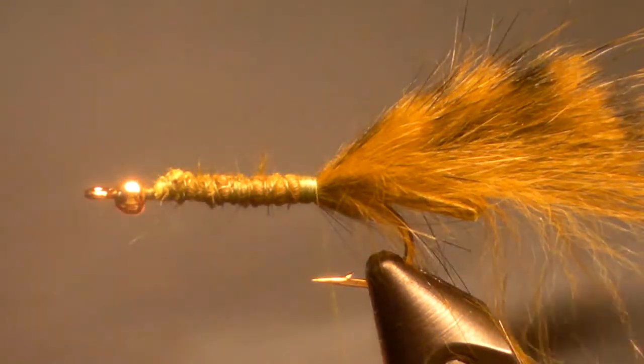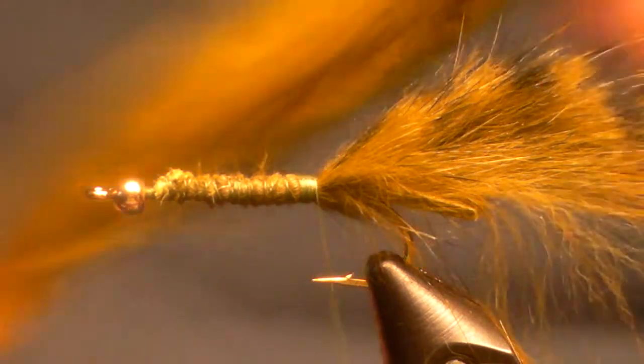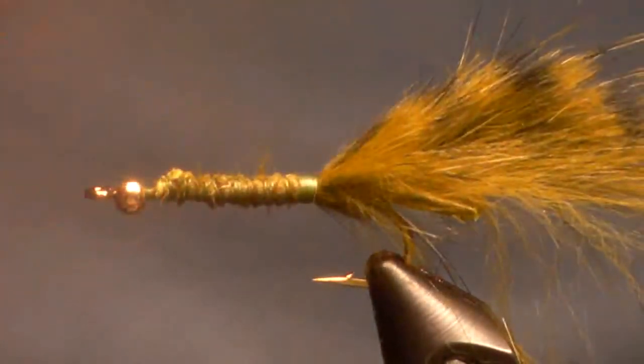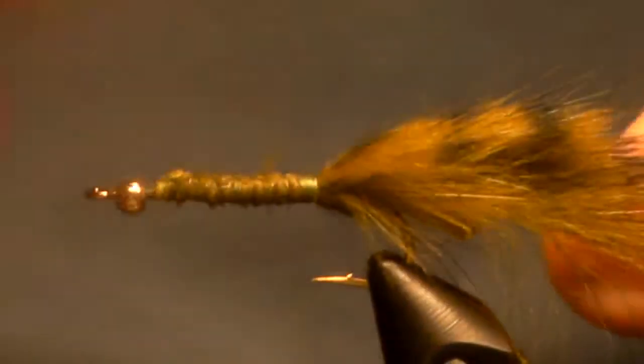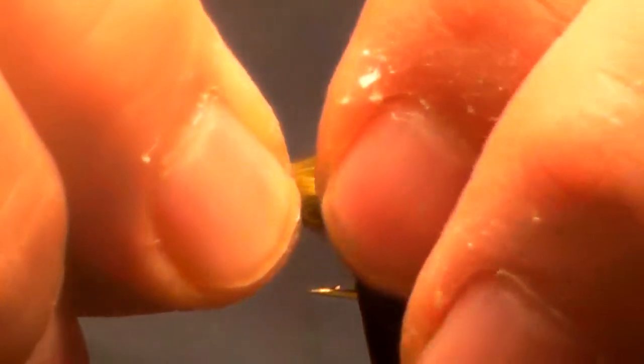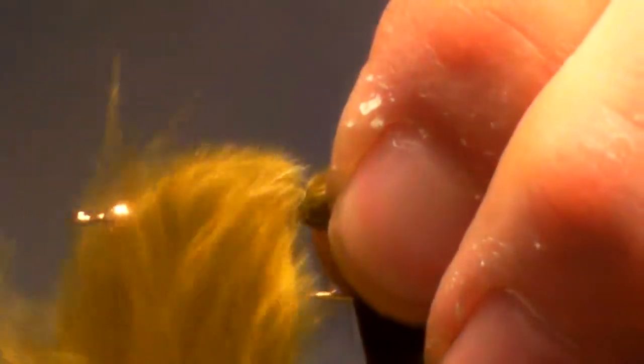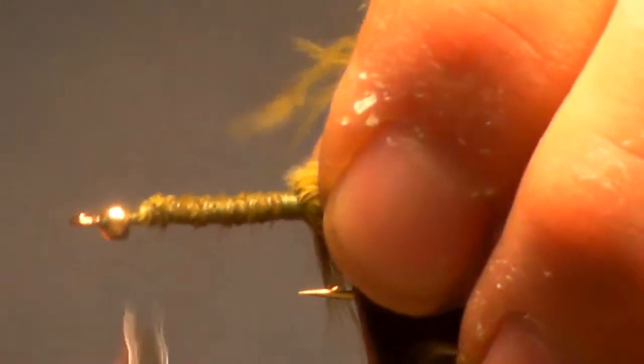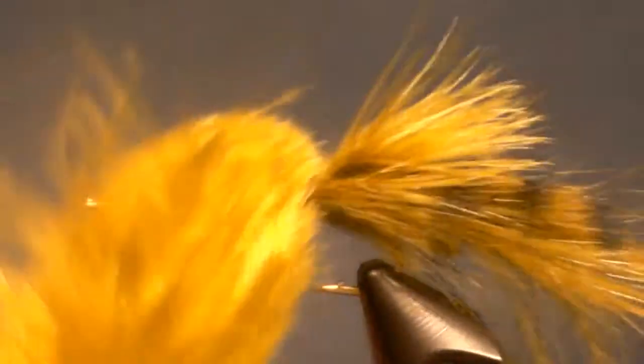The next thing to do is I'm going to take a marabou feather in the olive and just grab it by the tips all the way down and tie that in so it's facing the back. Then I'm going to take the bunny strip and tie it to the front and put another run over the top of that marabou. Now you have an option at this point — you can leave that on the back or you can remove it.